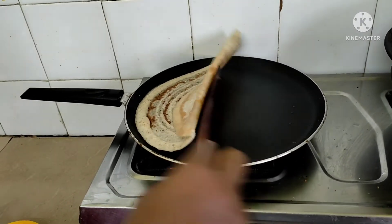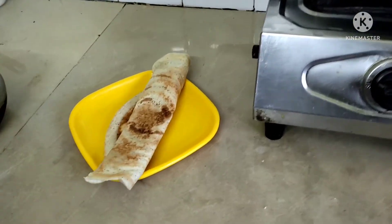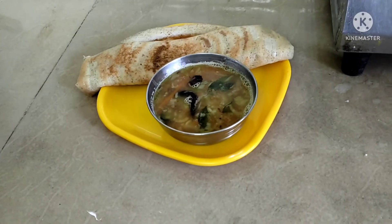This is the Sambar, chutney, and the idli. Eat it all and let it dry.